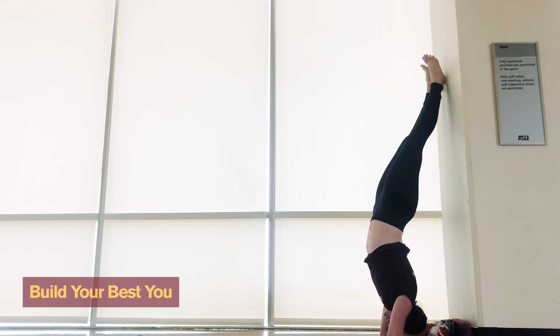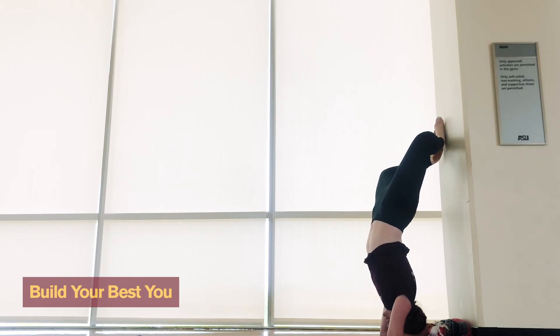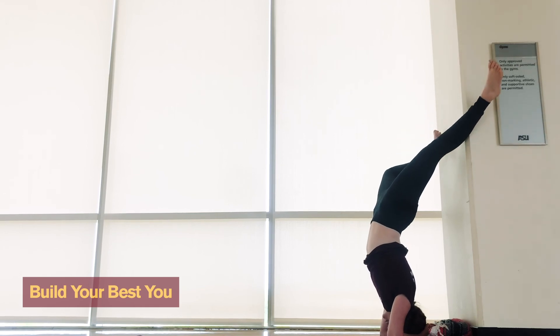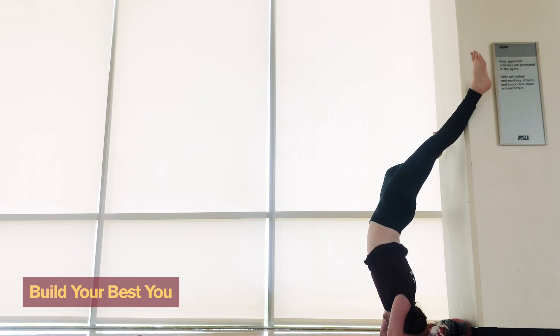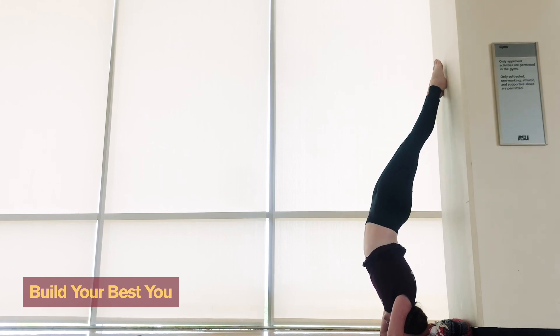Just take a second to balance, play around with your feet position — kick off the wall, stay on the wall, whatever feels best. Breathe deep, work on keeping that butt high, strengthen the core, and then when you're ready...